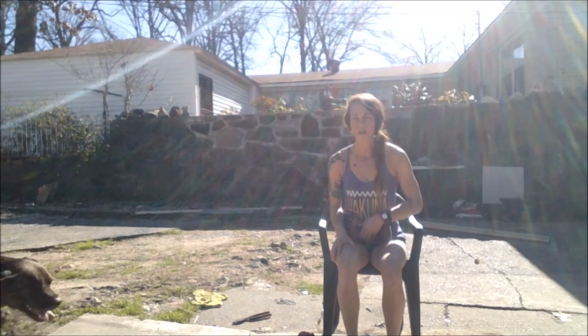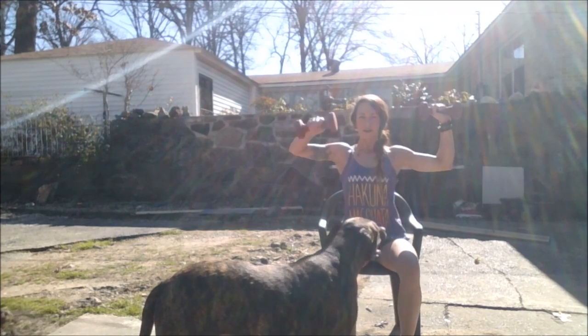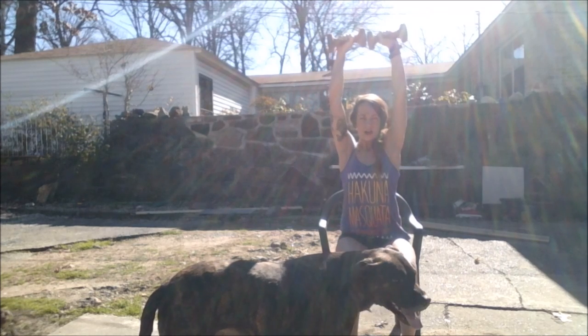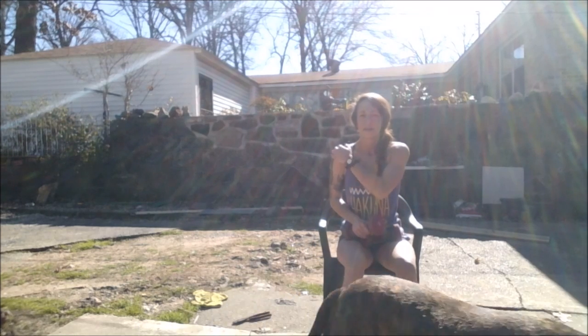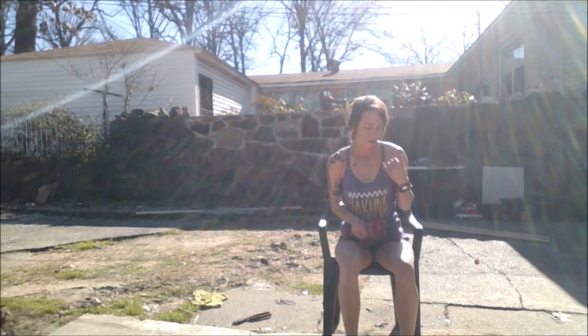We're going to superset that with shoulder presses. Y'all should know what this is, but if not — using your dumbbells, put your arm in a 90-degree angle and just lift up overhead, arms straight, back down to a 90-degree angle. Keep them as wide as possible. That's really going to round out your delts as much as possible.